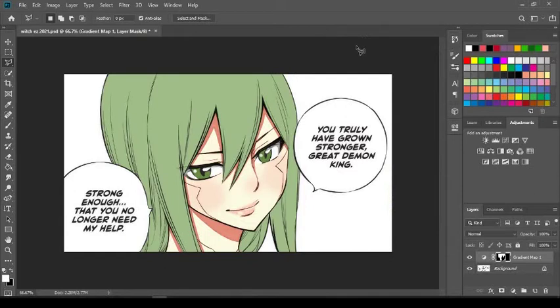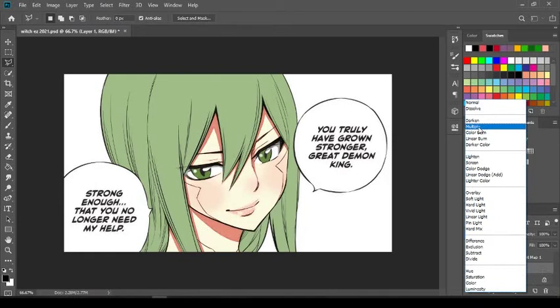Remember: coloring hair is only three parts — shadows, base color, and highlights. The base color is done. Now click the background at your very first layer, then add a new layer. From that new layer, while on Layer 1, go down and set the blending mode to Multiply.